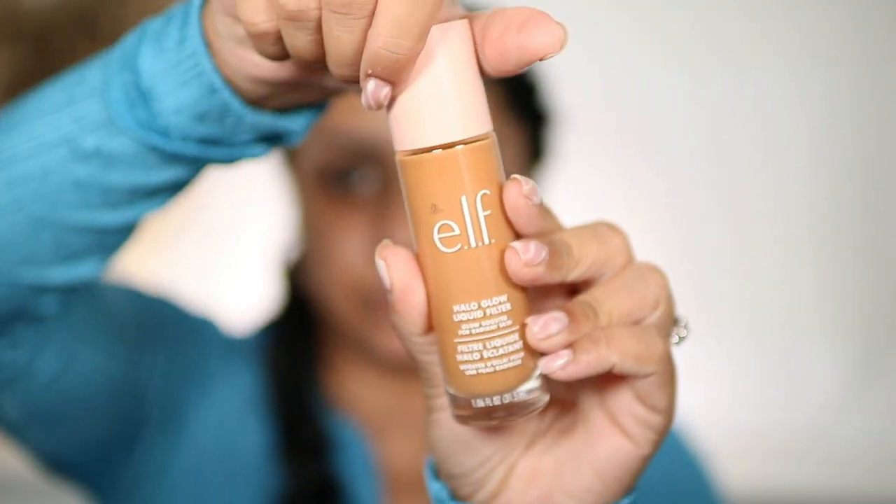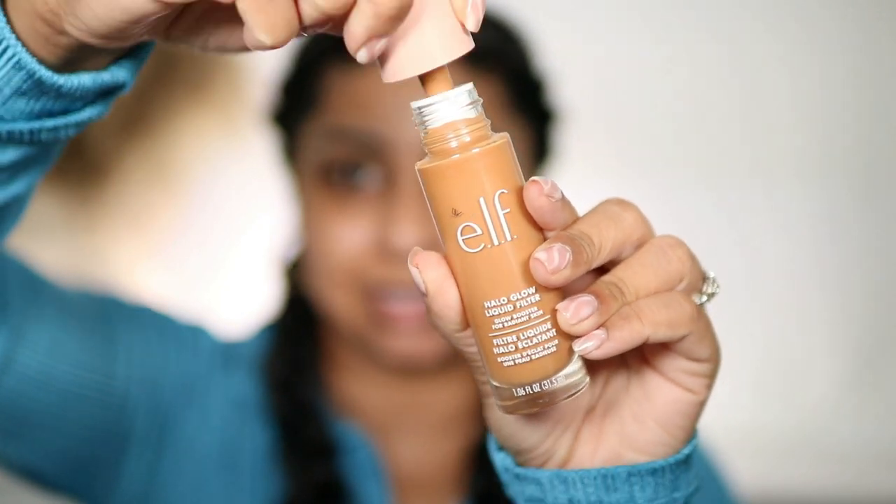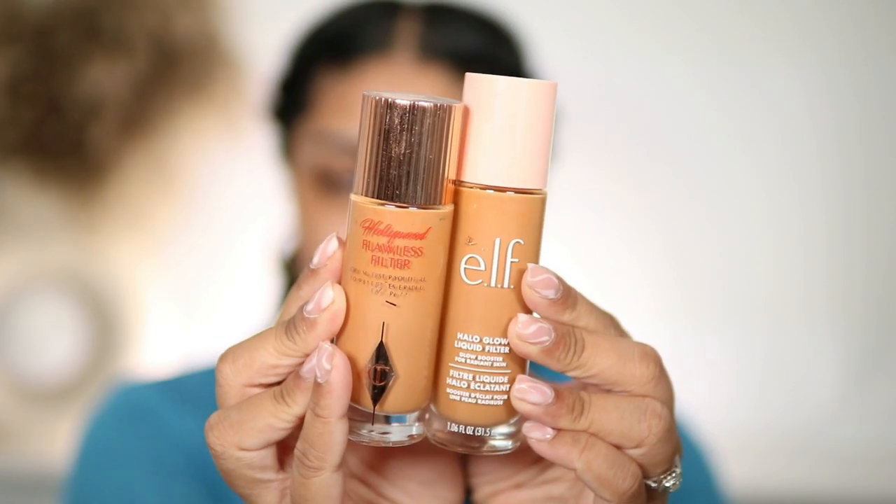I picked up Medium Tan, which is shade five. I could have gotten away with Medium, but comparing it to the Charlotte Tilbury one, they look very, very similar. This is what it looks like up close — it obviously has the large doe-foot applicator. Here's the Charlotte Tilbury one next to it. My skin's already prepped, so let's start with the e.l.f. one first.